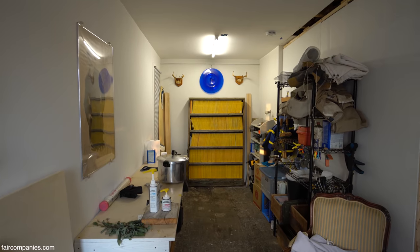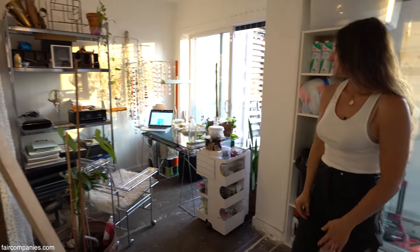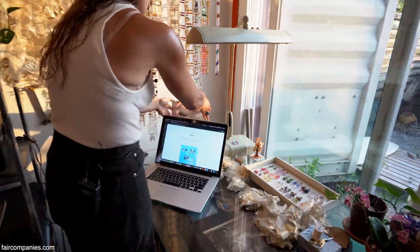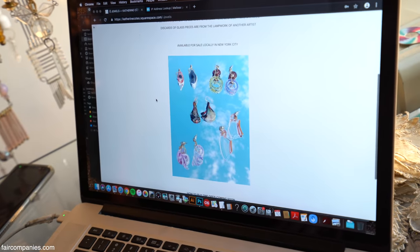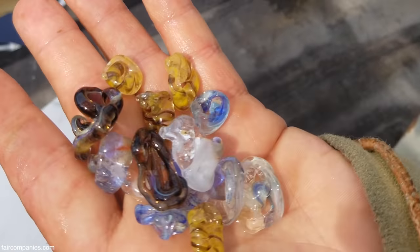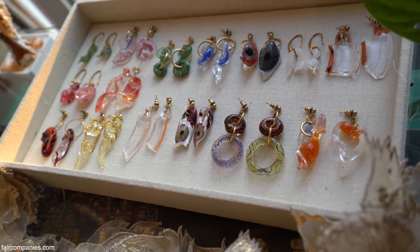My friend Sean runs this side as his office, so this is just the front of my studio. I work as an artist. I've been working on my website today — getting a collection of jewelry up, which is actually made with the glass discards from Evan upstairs. If something breaks or falls apart, he gives me the remnants and I turn them into actual physical jewelry.